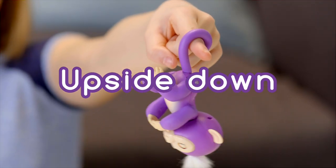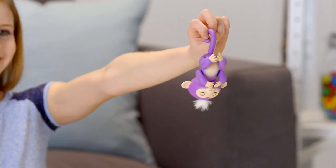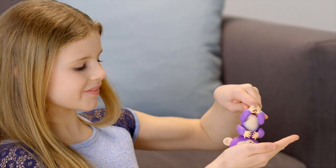Your Fingerlings Baby Monkey also loves to hang upside down by her tail. Try blowing in your monkey's face for a new, silly reaction. If you cradle your monkey's head for two seconds, you'll hear him burp!